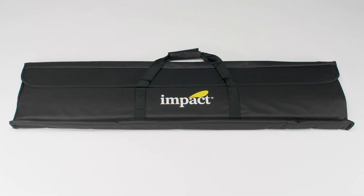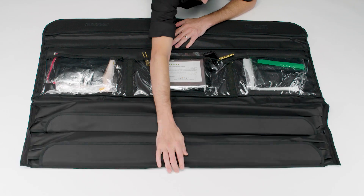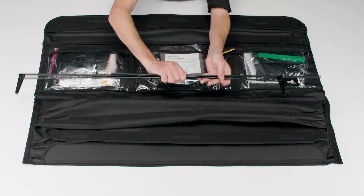The Port-A-Frame Scrim Kit comes in this durable fabric bag. When we open up the flaps, the whole case unfolds. These bottom pockets here have touch fasteners, and inside are the five collapsible open-ended metal frames.